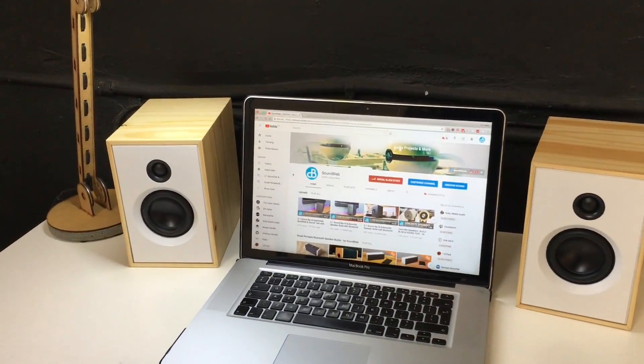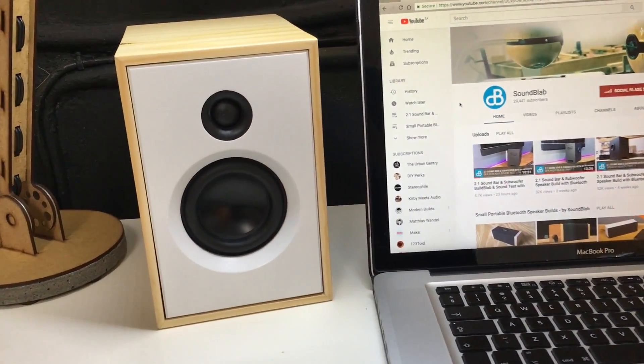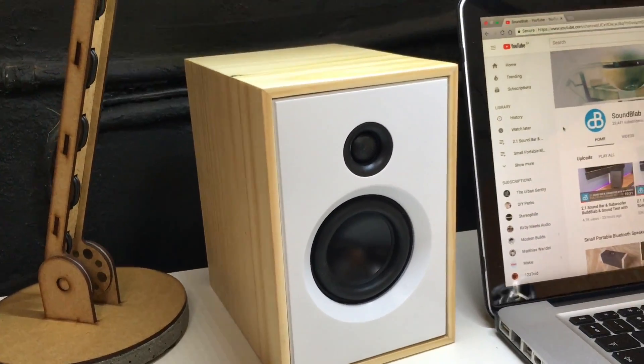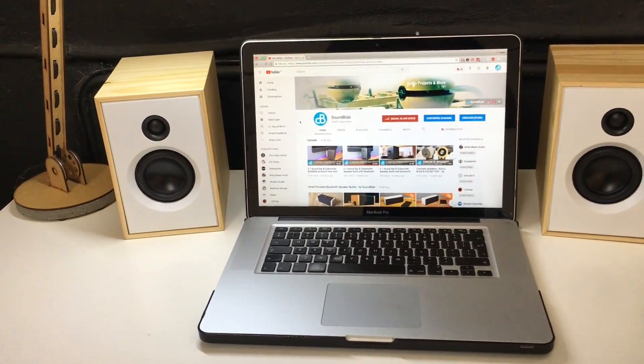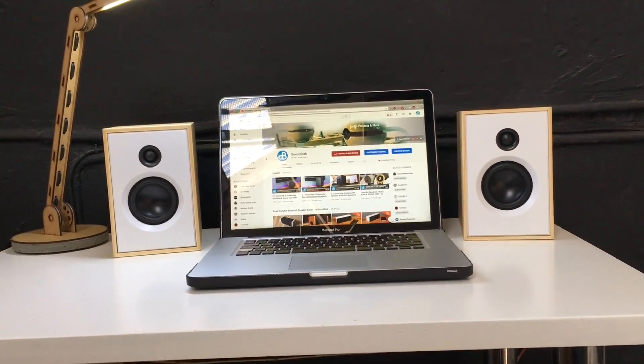Hi everyone and welcome to Soundblab. Today I will talk briefly about the small speakers and do a sound test afterwards. I've selected quite a few tracks to try and cover different genres of music to give you a good idea of what they sound like. YouTube is not the ideal platform to do a sound test on, but I recommend that you listen at a moderate volume through a set of good headphones.